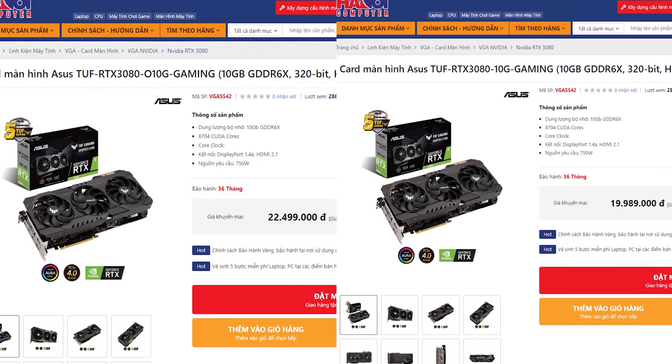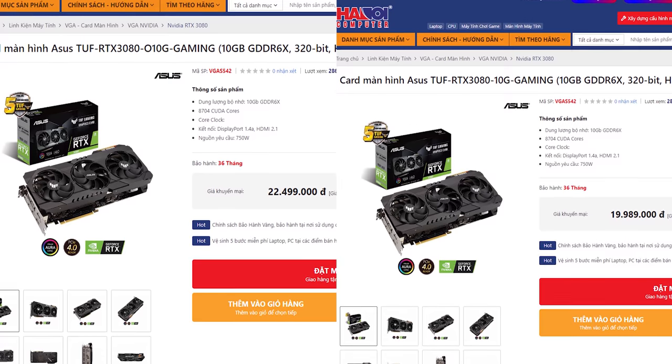Giá tại thời điểm mà mình đang quay video này rơi vào khoảng 22 triệu đồng, tương đương với những chiếc RTX 2080 Super, và chắc chắn sẽ rẻ hơn RTX 2080 Ti tới 13 triệu đồng.